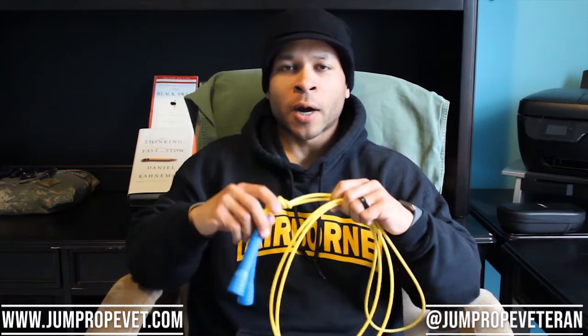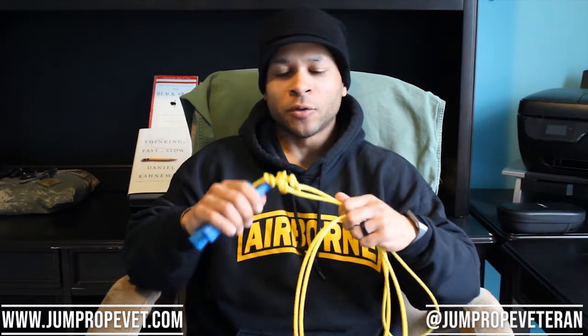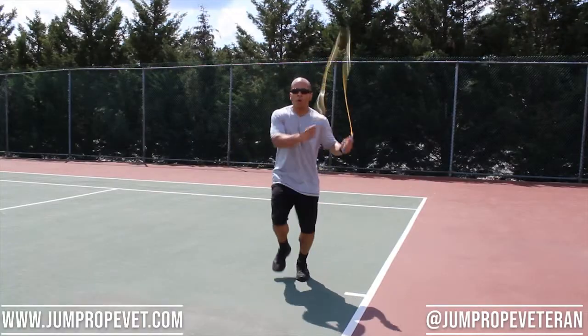We're going to talk about price to value. Price to value is important because depending on how expensive the rope is versus how much value you get from it, it's going to shape your opinion about the rope, and you might be more or less likely to go back to that same manufacturer. Price to value is where this rope really shines. This rope is a cheaper rope and it goes for $8.89 on Punk Rope's website. For $8, you get a ton of value. I use this rope whenever I want to focus on basic jumps, alternate footsteps.